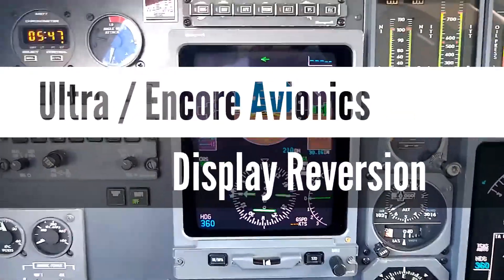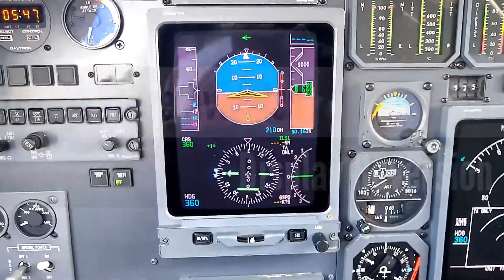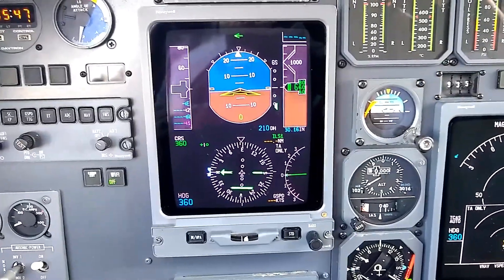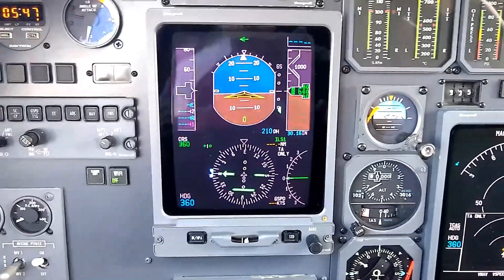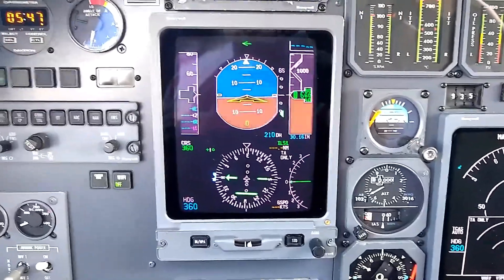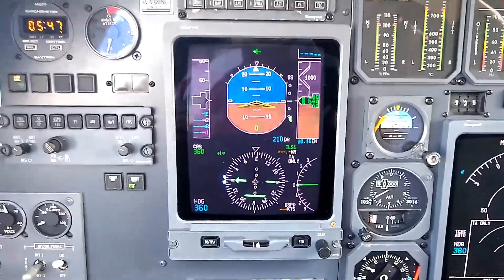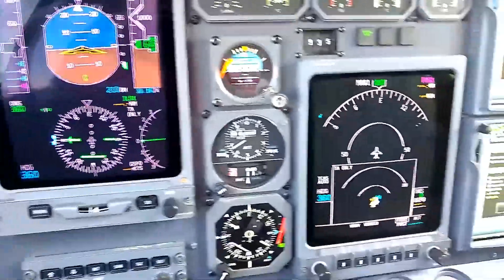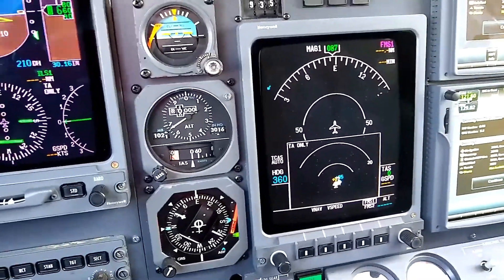I'm shooting videos in a Citation Ultra today, and something I'd like to show you is the way the reversionary mode works. If we were to have a problem with the primary flight display, how we could revert all of the flight instruments from the main primary flight display down to what's typically the multi-function display in the center of the cockpit.